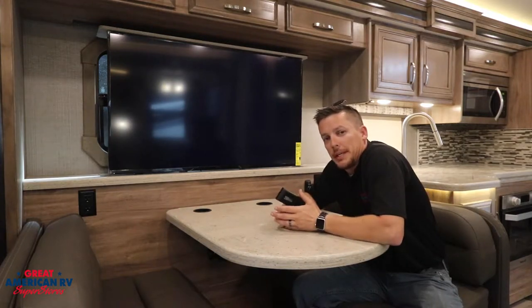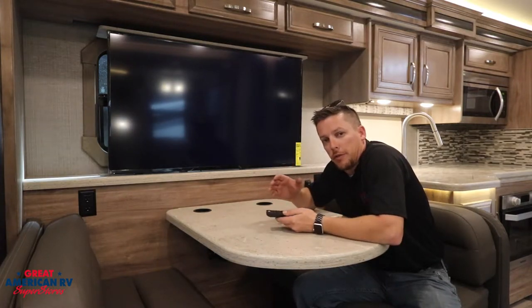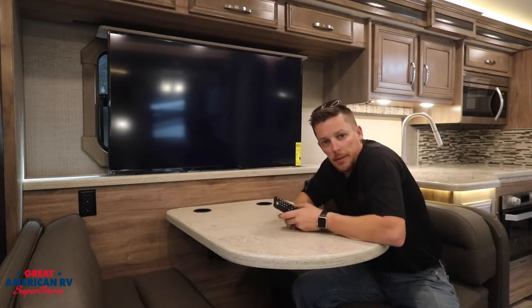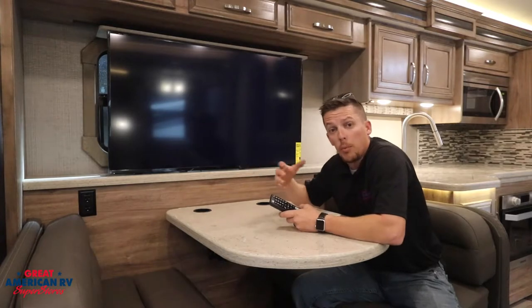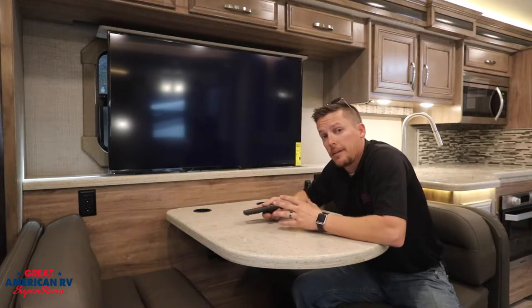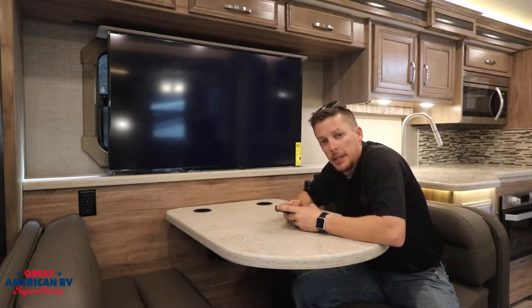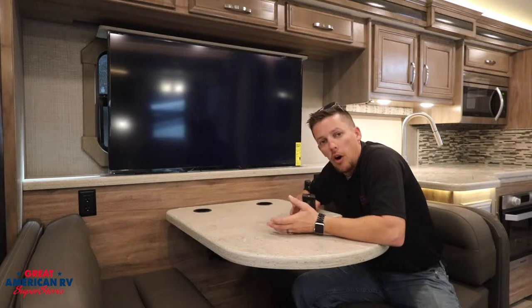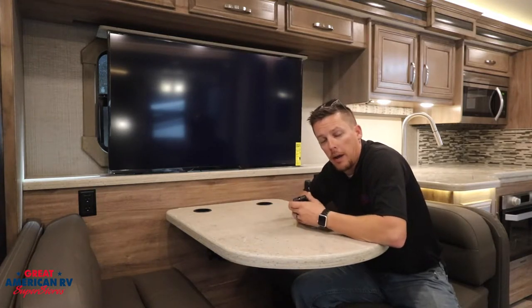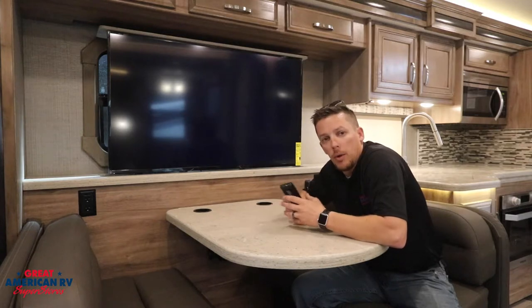What this antenna booster does is whenever you're surfing for antenna channels — just air channels — it emits a strength signal to pick up more channels from the surrounding areas, so it helps boost that signal. We want to make sure it's on when scanning for antenna channels, and turn it off when scanning for cable channels at the park where you're hooking up a coax, otherwise it interrupts that signal.